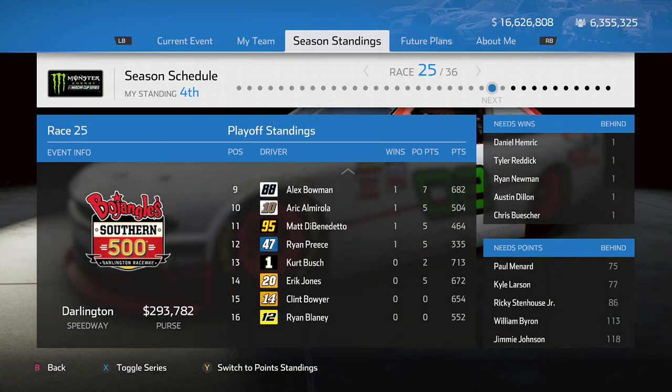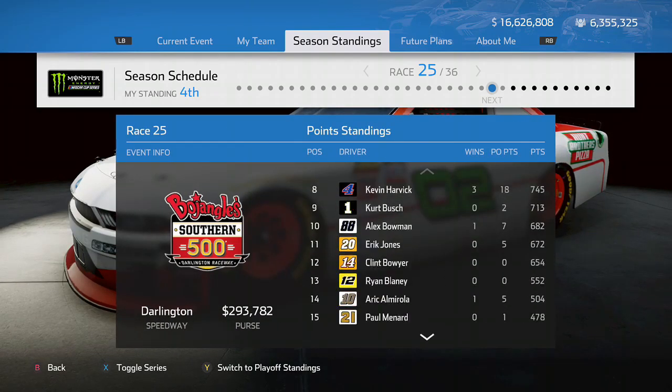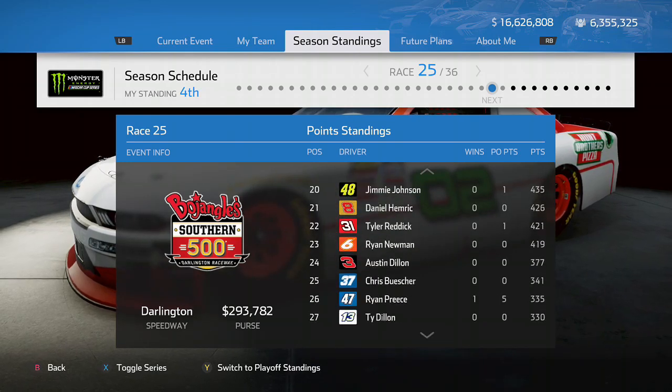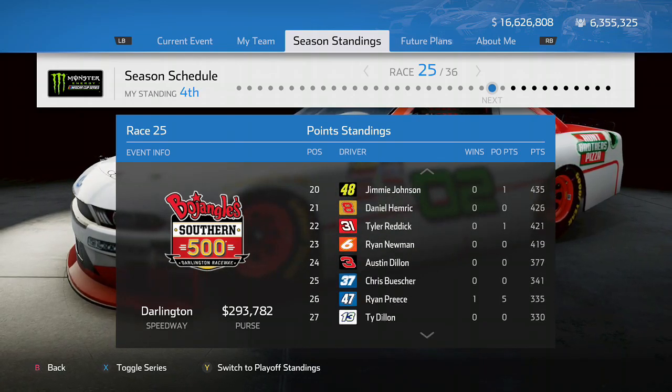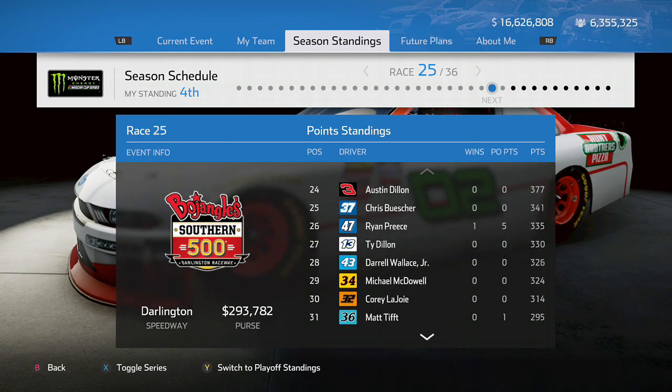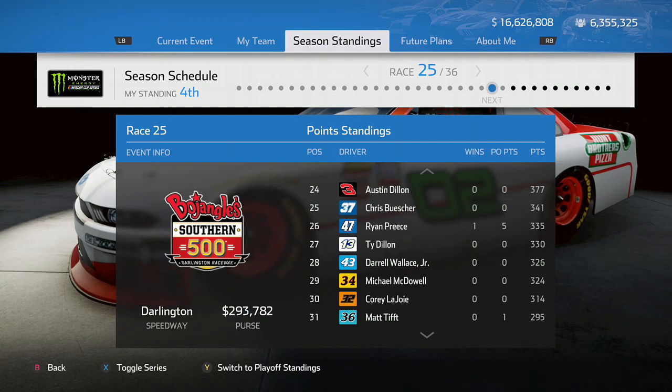Hello everyone and welcome back to a brand new episode of NASCAR Heat 4 Career Mode. Today we go to both Darlington and Road America. We've got the Xfinity Series at Road America and Darlington, and obviously the Cup Series at Darlington Raceway for the Southern 500, so hopefully we can have a good run.